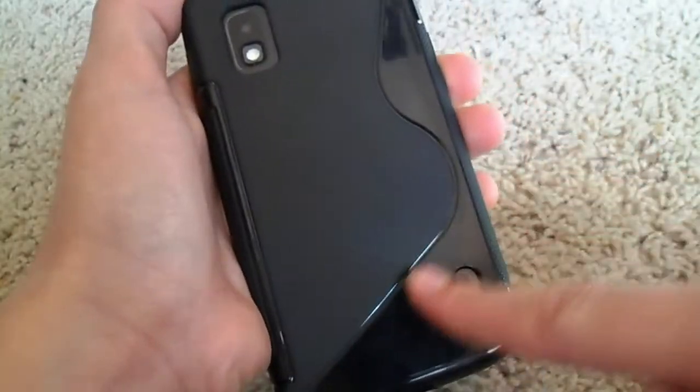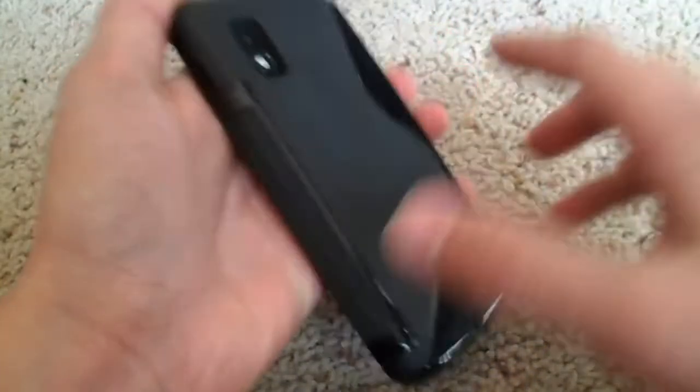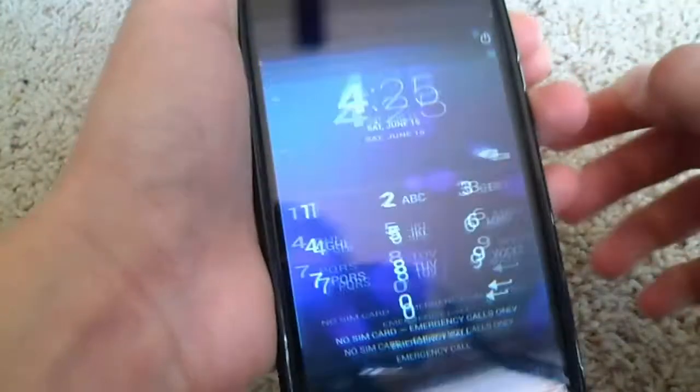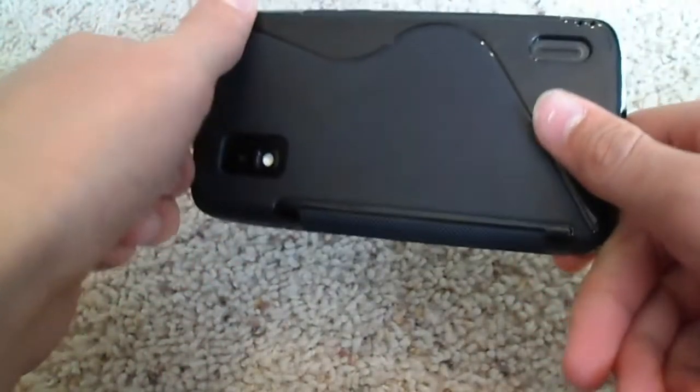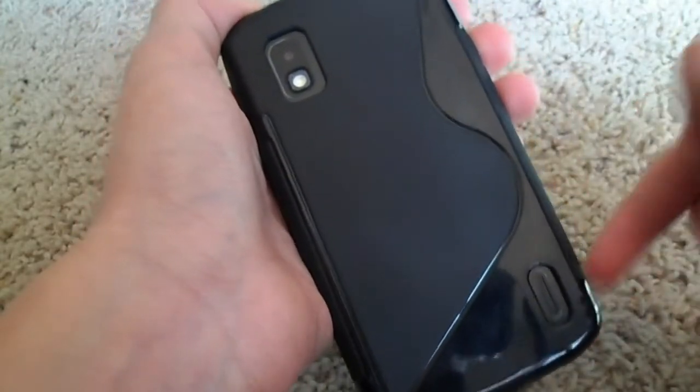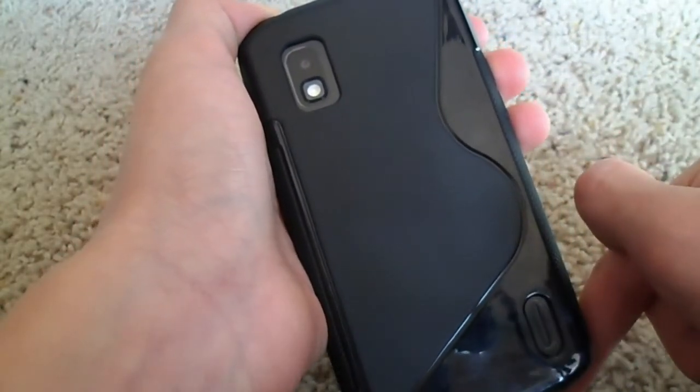Overall, this is a pretty stylish case. There's no branding or anything on it. It has a nice gripping material, the buttons are covered, full access to all ports, and a lay-on-the-table design. Overall, it's just a great case in case you're looking for something affordable and protective for your Nexus 4.